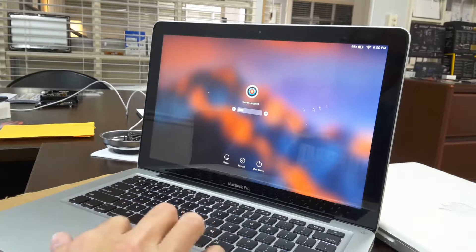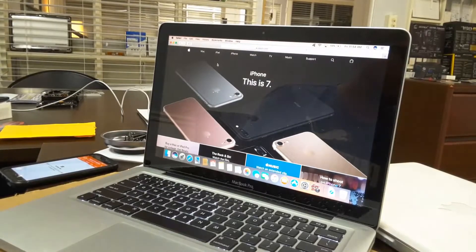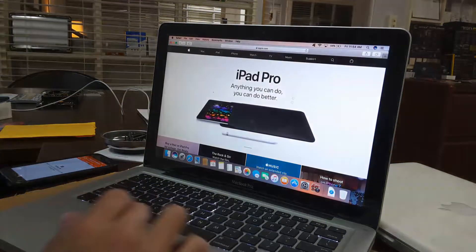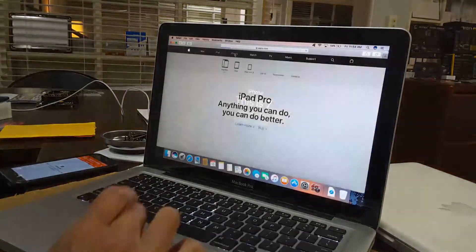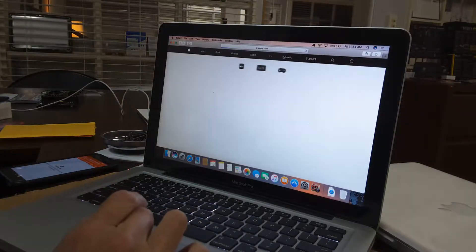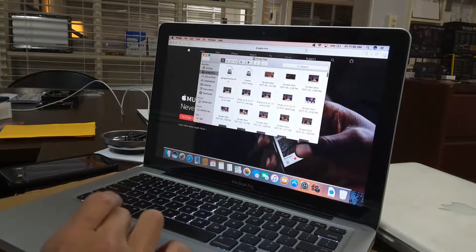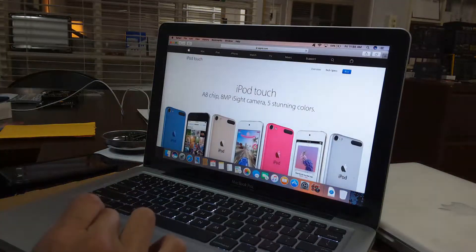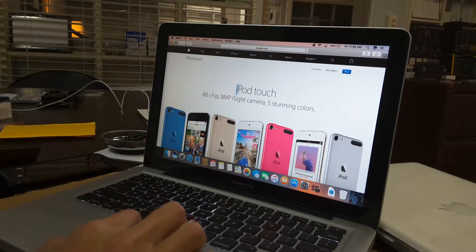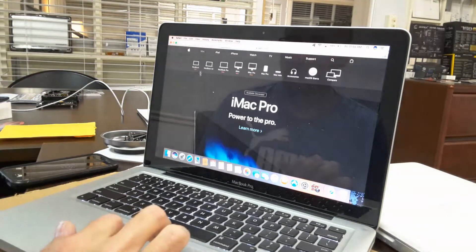The mouse seems to be working fine right now. I'm going to do some more testing, so I'm going to pause this while I get this dude's password. Alright, so this seems to be working good.